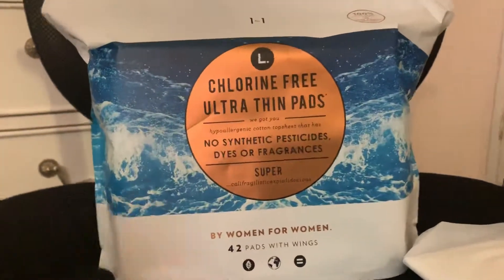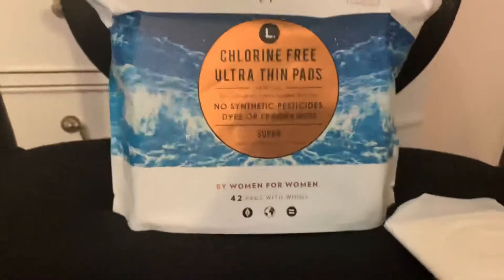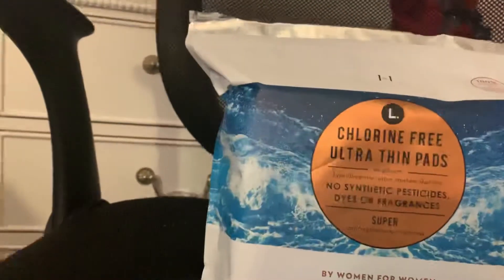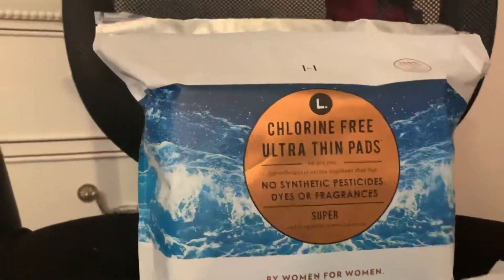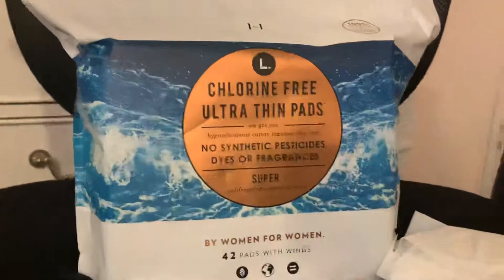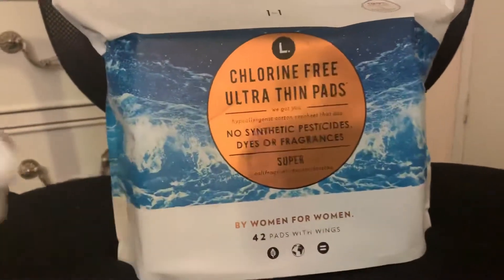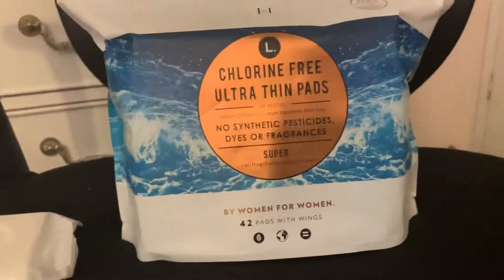It works amazing. I would totally recommend L chlorine-free. I have not tried the regular as I have a quite heavy flow, and I just don't want to risk it. And these honestly are not bad. I would always recommend getting the Super over the regular, just because the Super is honestly like a regular to me. But try their chlorine-free pads today.